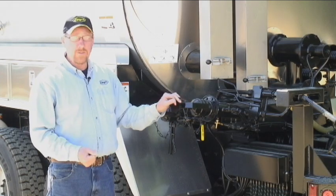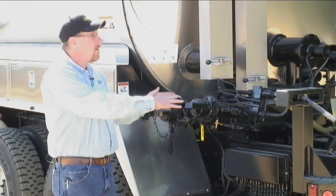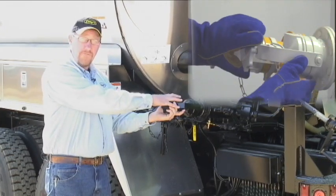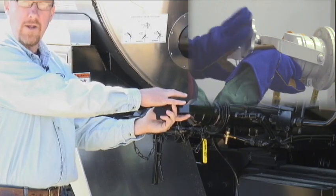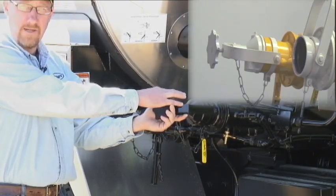If a person was going to fill the distributor, we have options of either filling from the top of the manhole or we would fill through our fill pipe here. This pipe is a 3-inch pipe that you would hook your loading hose to and be able to suck asphalt in through our asphalt pump into the tank.